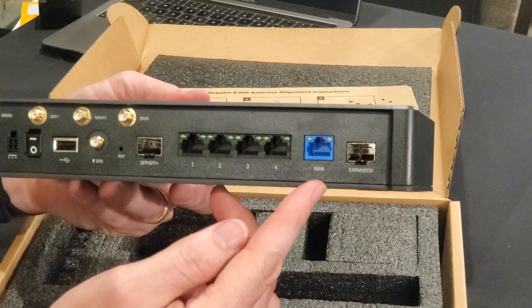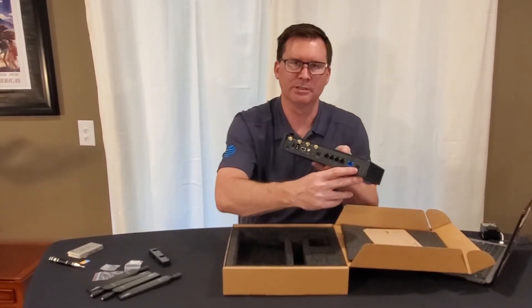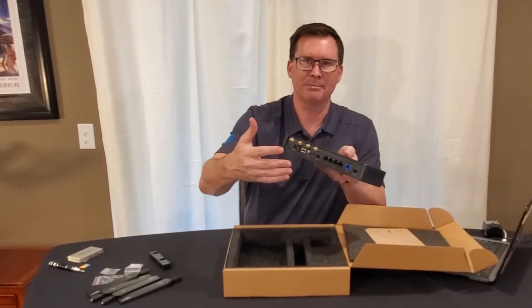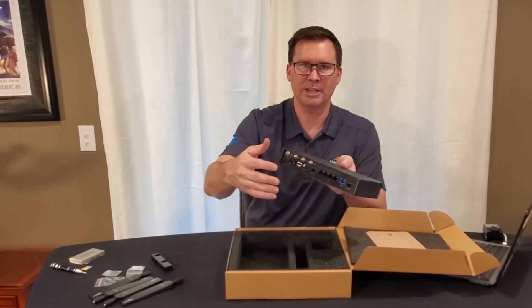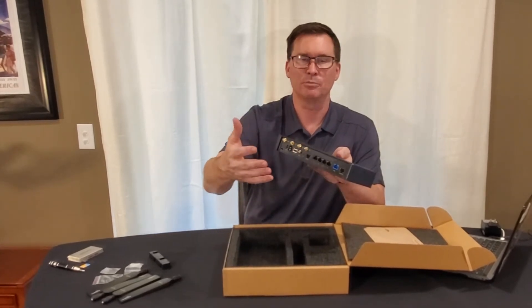One of the Ethernet ports is set up as WAN but these are LAN/WAN switchable. And then you've got an expansion port, which is really important and exciting. Cradlepoint just came out with an MC20 Bluetooth module. So if you've got customers in retail or in finance, this is a great way for them to do proximity marketing.